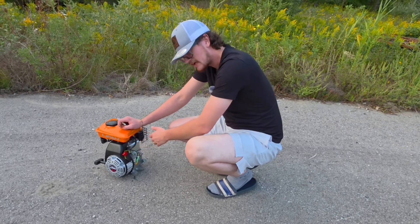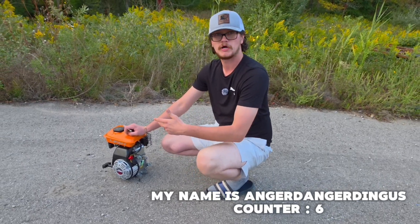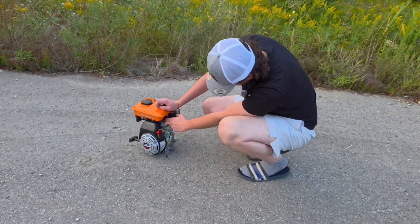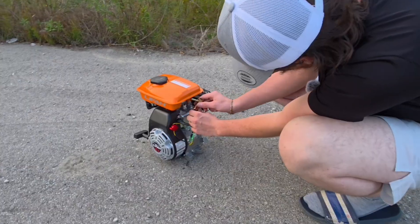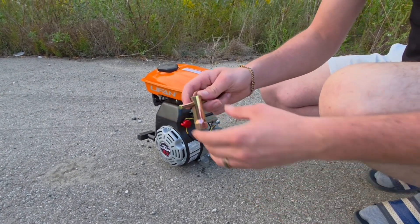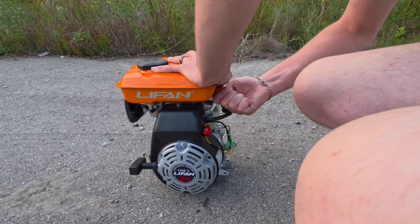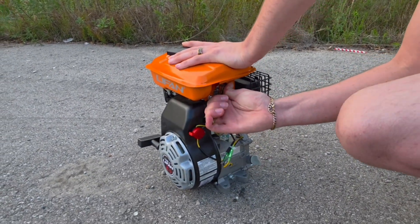Alright, so now we're going to disconnect the spark plug to see if the isopropyl alcohol burnt the spark plug or if anything happened to it — to see maybe if it's charred or burnt. Let's pull out this spark plug. They give you this weird spark plug tool with the engine — it's very cheap.